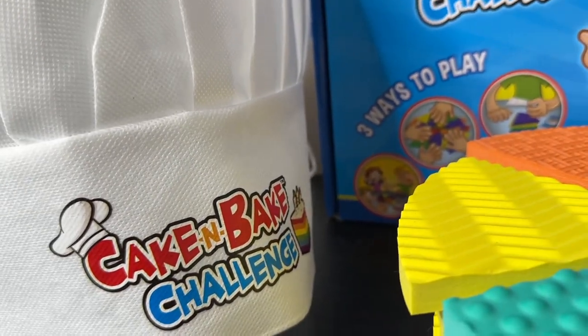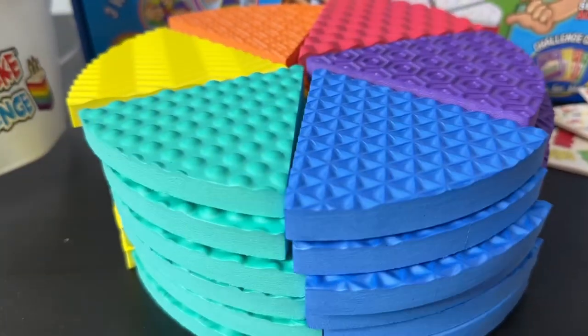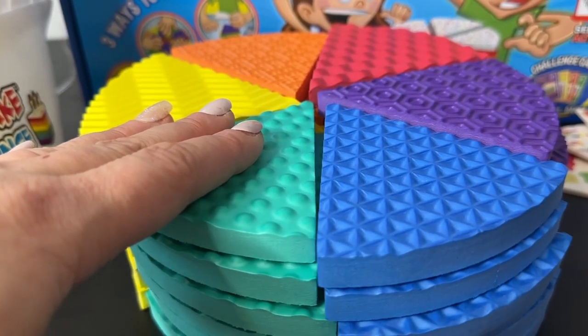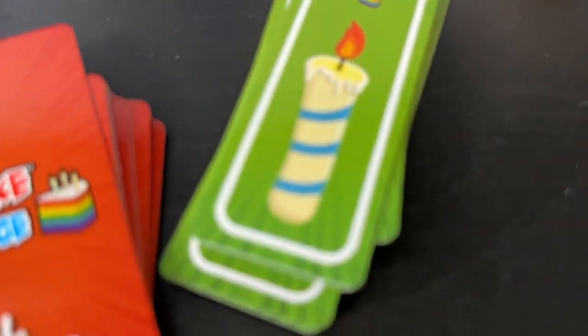And the winning Chef's Cake and Bake Challenge hat! The object of the game is to basically be the first person to stack a cake that matches the game card. The first person to earn six of these candle cards will win the game and get to wear the chef's hat — super cool!